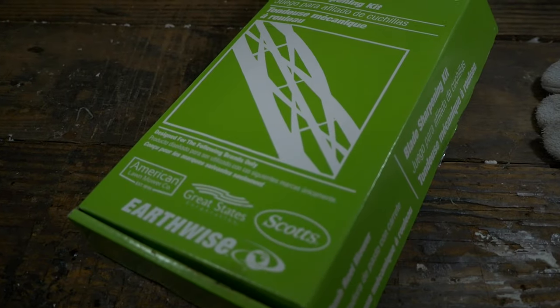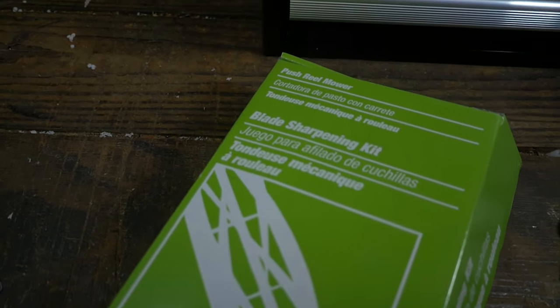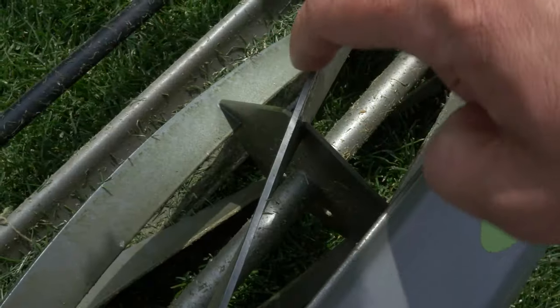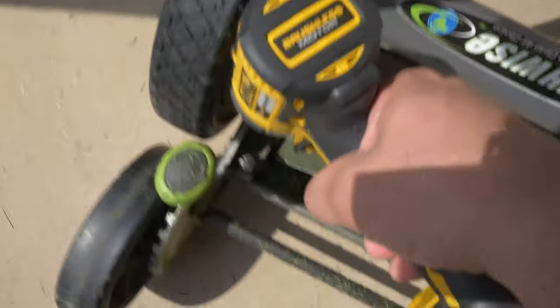It's easy to keep sharp. I bought a lapping kit off Amazon over the winter for about $12, and it took me about 20 minutes to sharpen those blades. It does a pretty good job keeping those blades sharp.